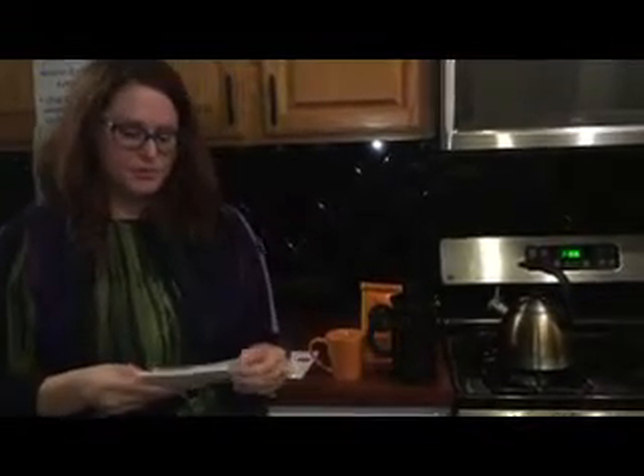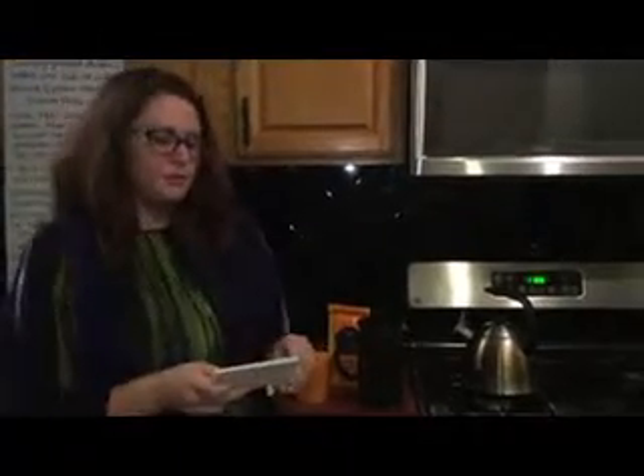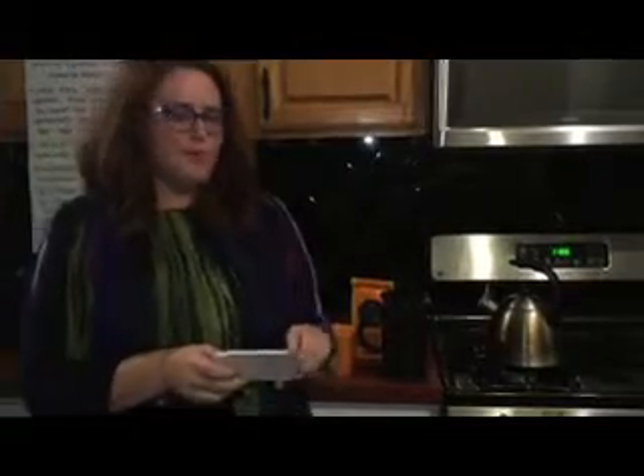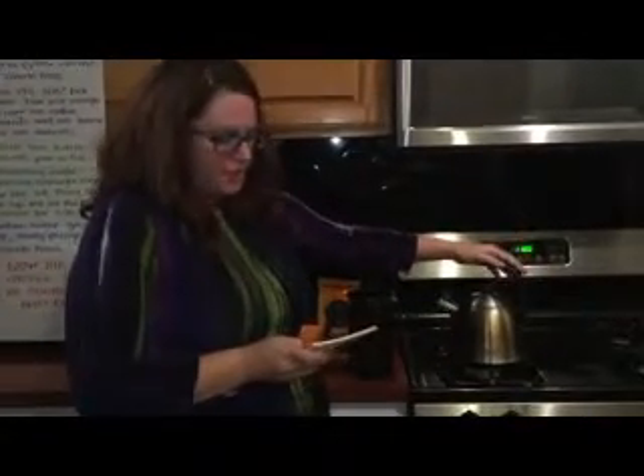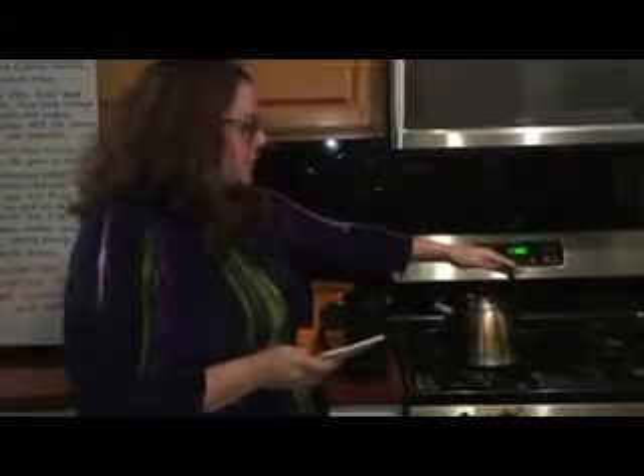Now we're going to talk about water temperature so we can brew. Water temperature is really important for coffee because it can affect the flavor — it needs to be 195 to 205 degrees Fahrenheit. If the water's too cold it's going to provide a flat and under-extracted coffee, and if it's too hot it will scald the beans and they'll be kind of bitter. You're going to bring your kettle to a boil, then turn off the heat source, remove your water, and let it sit for one minute — this will provide you with the right temperature.